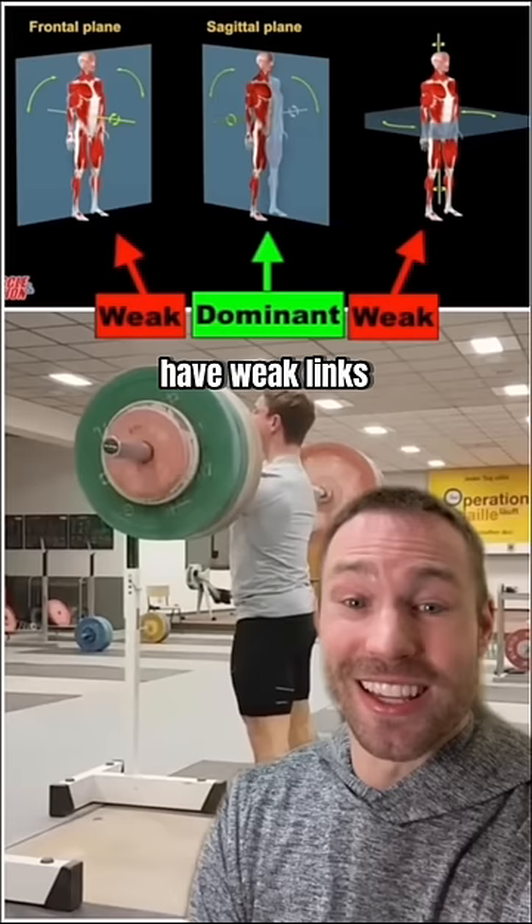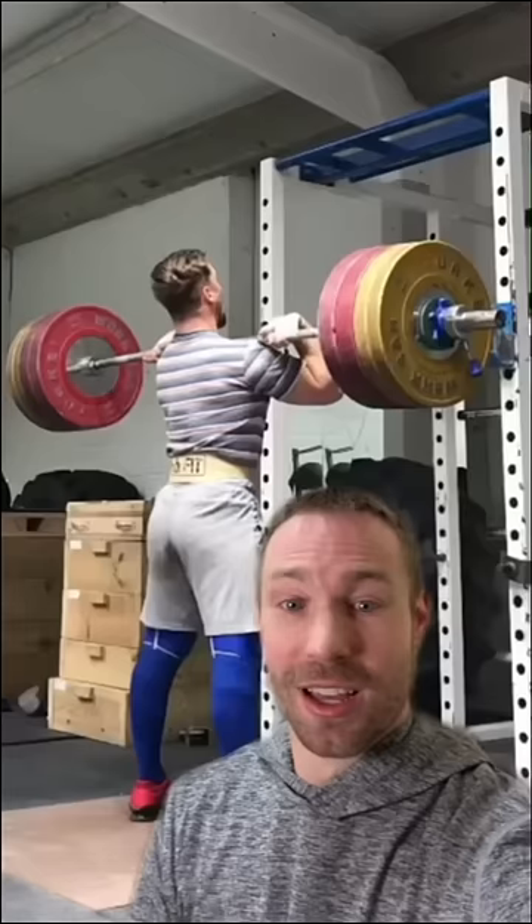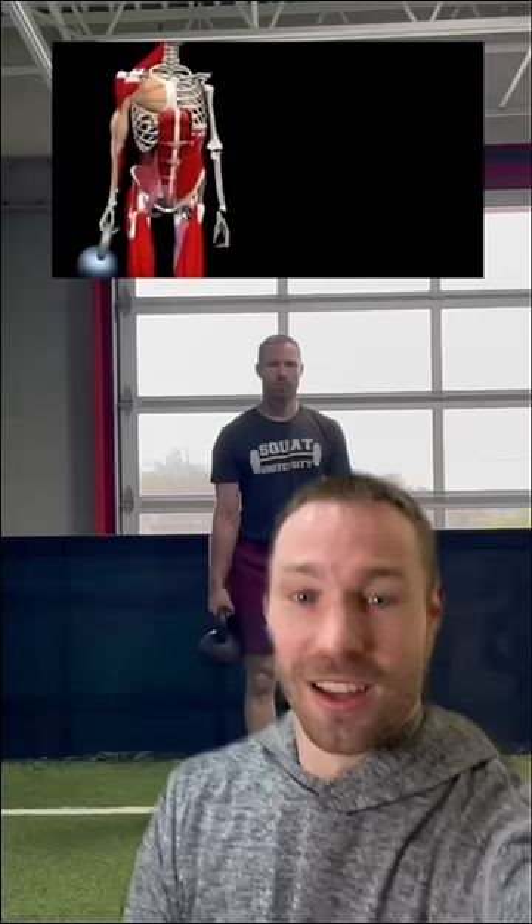There's three planes of motion that we move through in the gym and in life. A lot of people have weak links in their ability to stabilize in the frontal plane. A weak link in this area of core stability can open up your body to energy leaks and problem lifts.